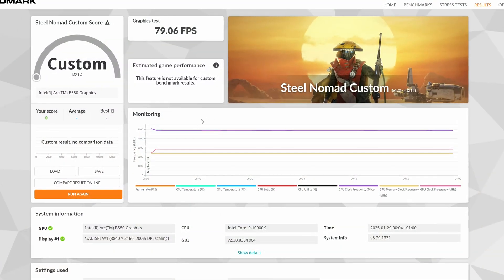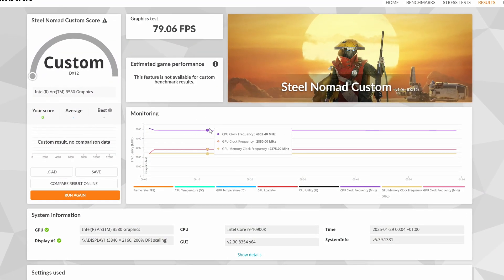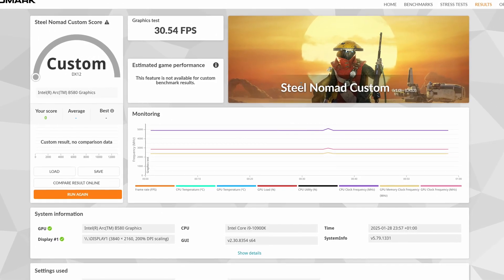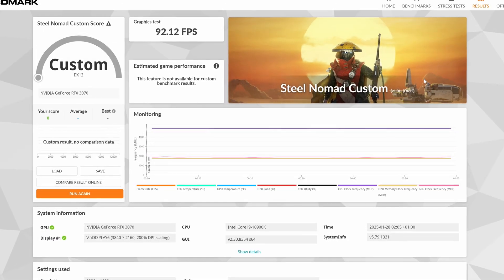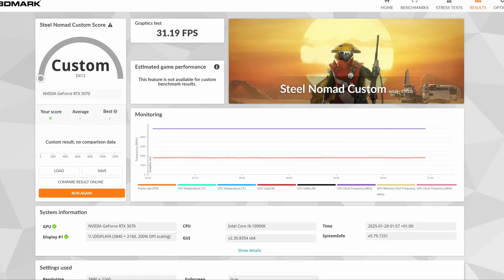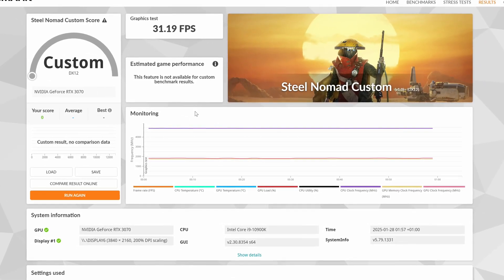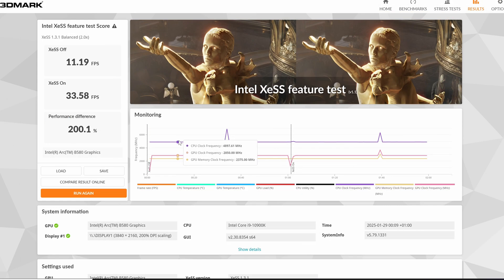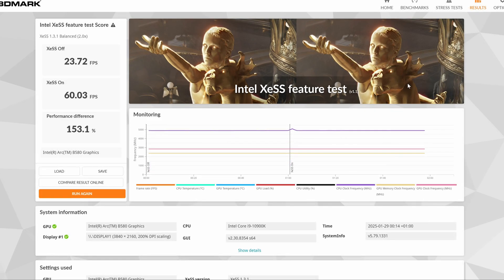In 3DMark Steel Nomad at 1080p, we had 79 frames on average; at 1440p, 55 frames on average; and at 4K, 30 frames on average. We ran the same benchmarks with an RTX 3070 for comparison, which gave us 92, 60, and 31 frames on average respectively — very close in performance, especially at 4K. Testing frame generation with 3DMark, we were limited to XeSS 1.3, which gave us about 200% more performance in 4K and 150% more performance in 1440p.